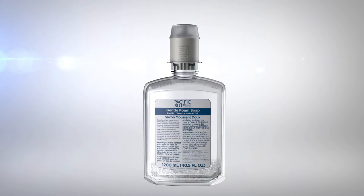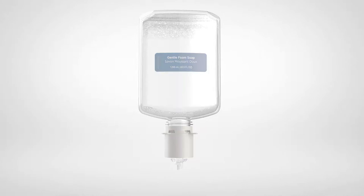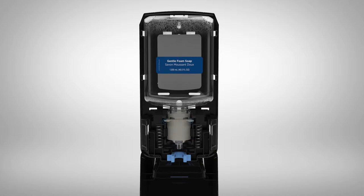Only Pacific Blue Ultra refills may be loaded into the dispenser. With the cap removed, rotate the bottle so that the ingredients label is on the back. Push the refill bottle into the dispenser until it clicks into place.